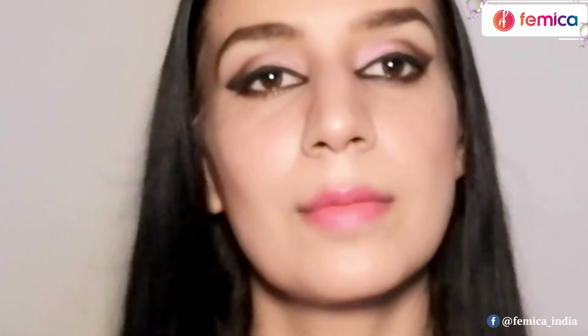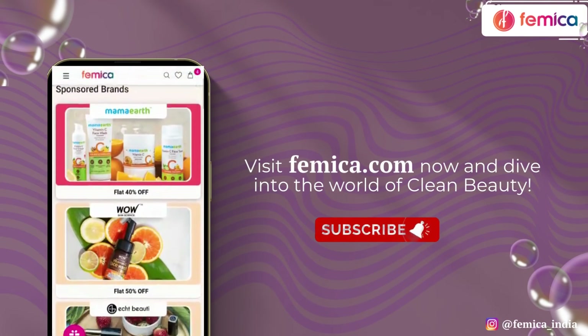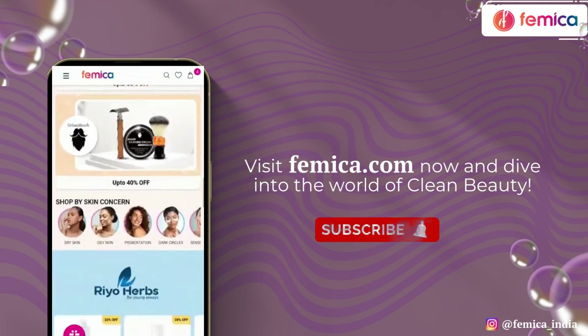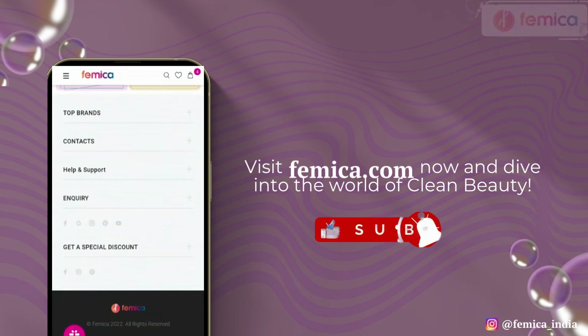If you like my video please do subscribe — thank you for watching. Here's the end, hope you liked the video. Visit femica.com now, check out all clean and safe products, and dive into the world of clean beauty. Thanks for watching!